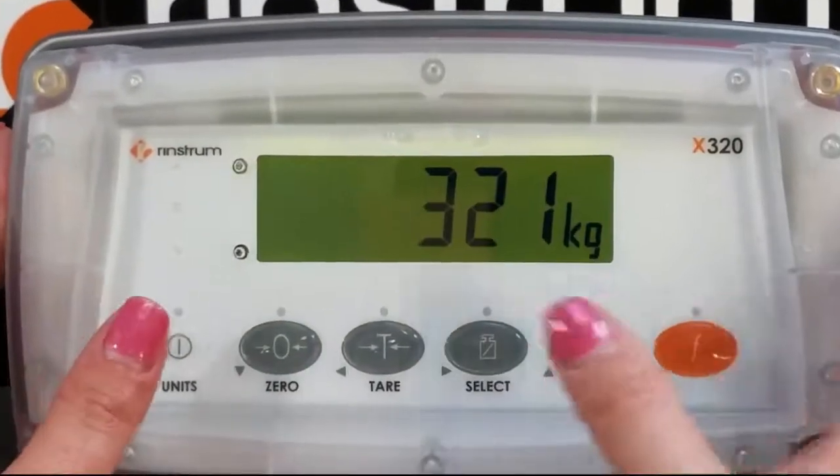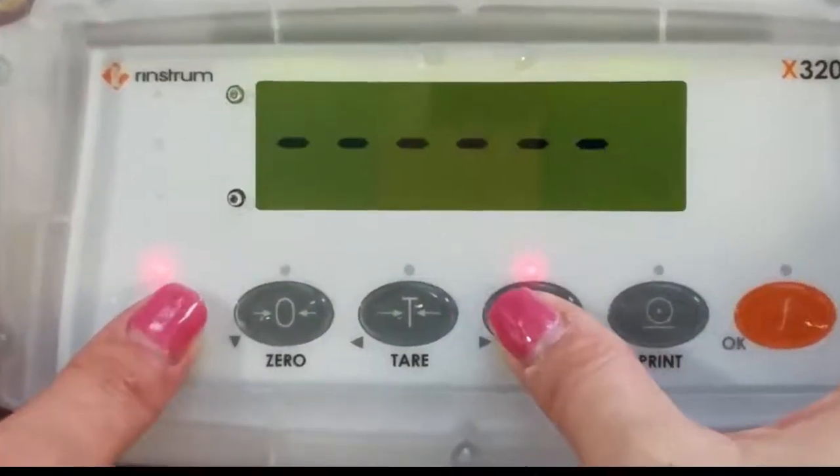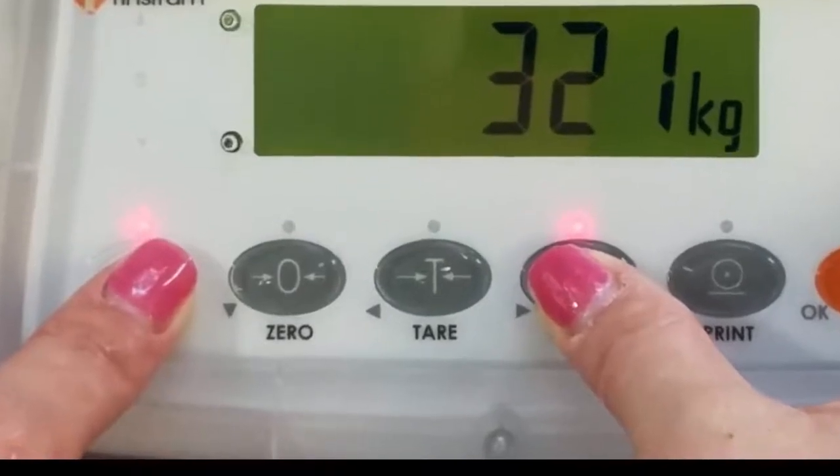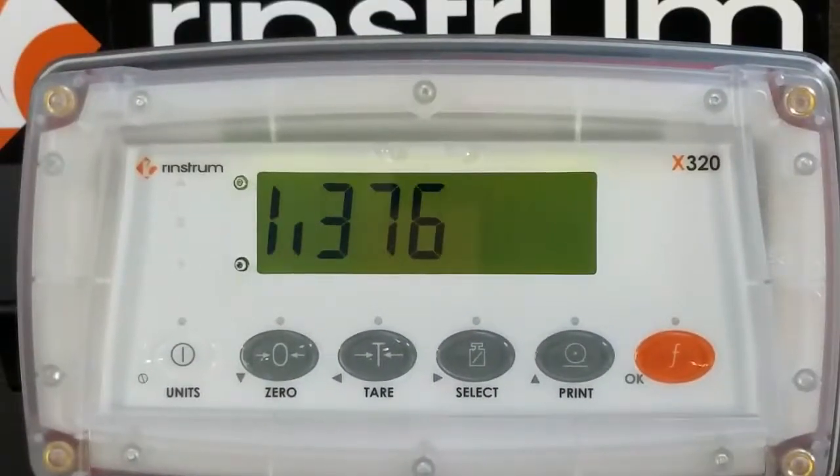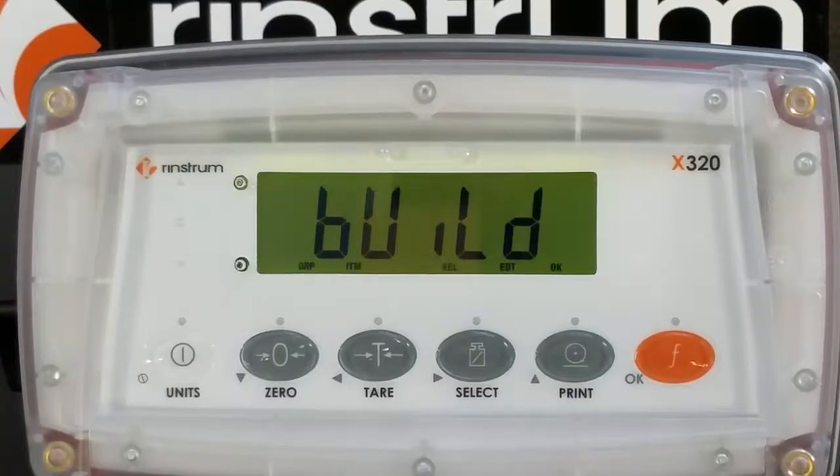This video describes calibration on an X320. To enter full setup, hold power and select. Full setup will be displayed, followed by the firmware and then build.